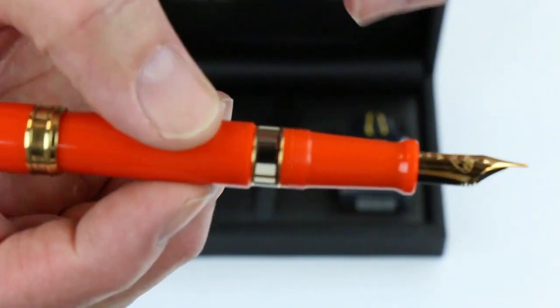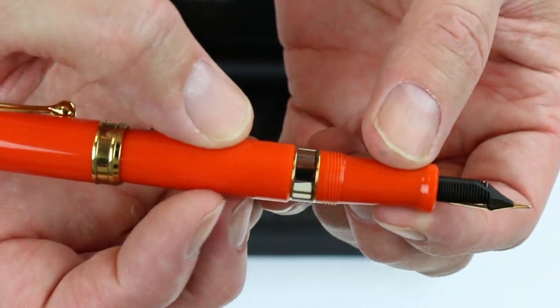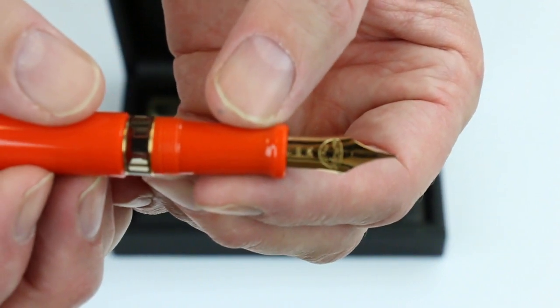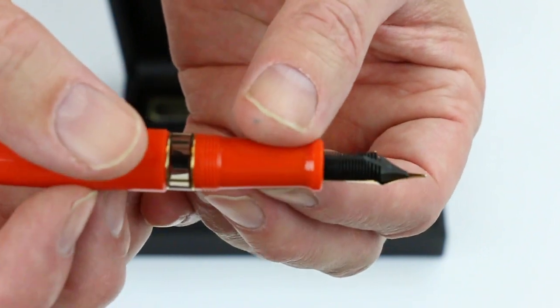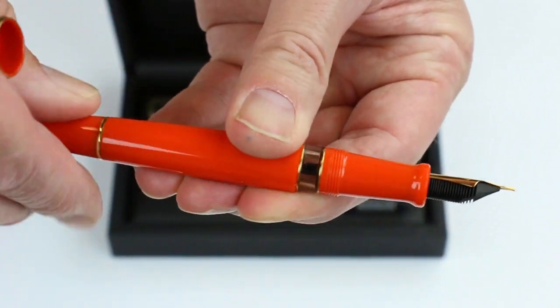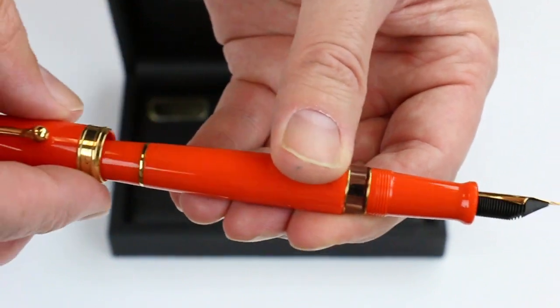It has a small ink viewing window with two gold rings on both sides of the ink viewing window, and a matching gold colored nib to match the trim. It's a 14 carat gold nib — a flex nib with the feet on the backside. The little knob will actuate the piston, so you just unscrew that to fill the pen with ink.